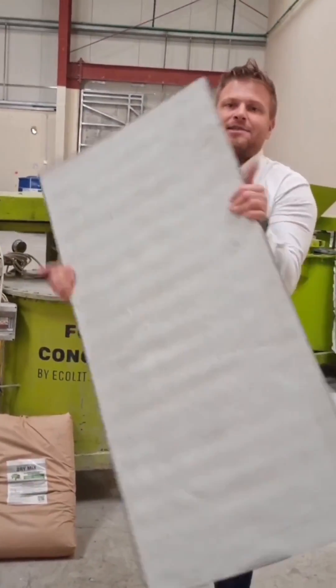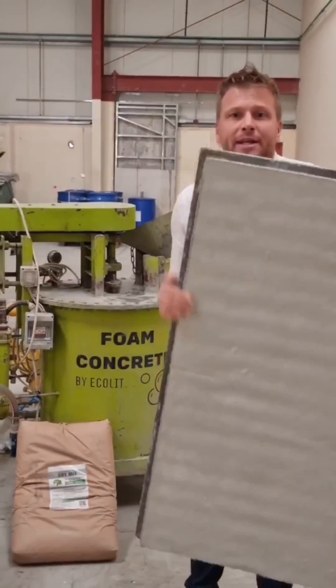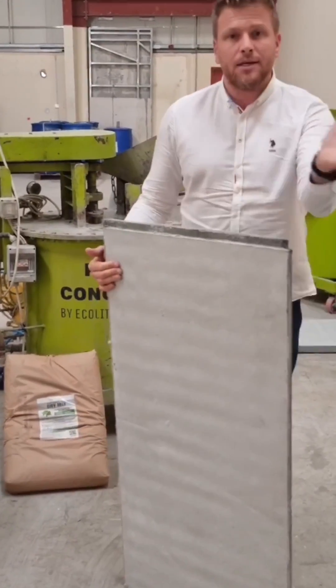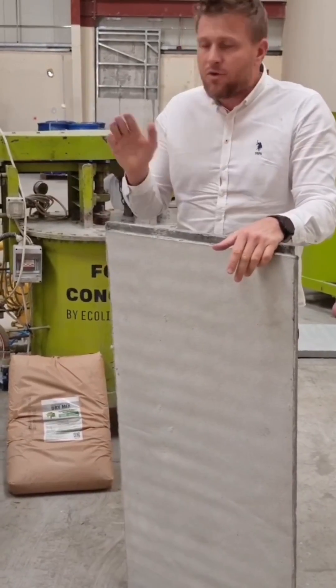It's still very, very light. So you can order right now in Europe, in Mauritius, and here in Dubai. The export is available everywhere.